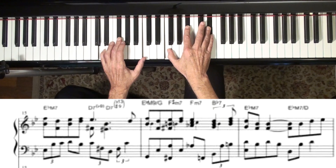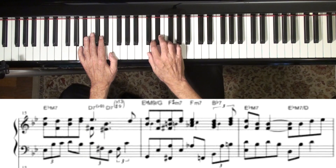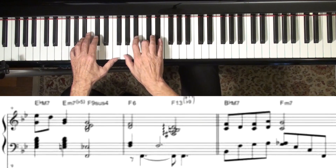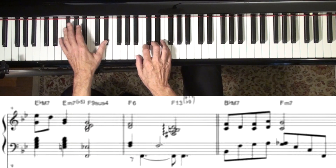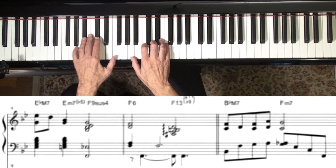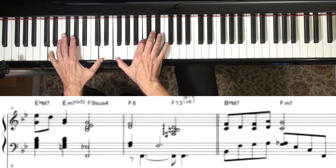Now this is so beautiful the way he does this — the re-harmonization is so great. He goes down to an E-flat major. Where does that come from? It's not original to the song.